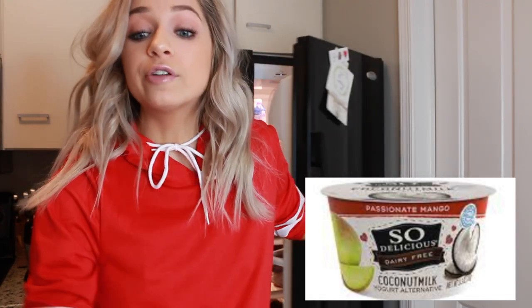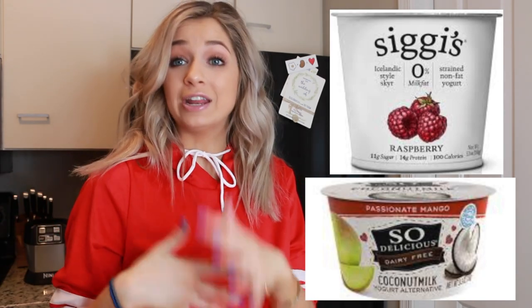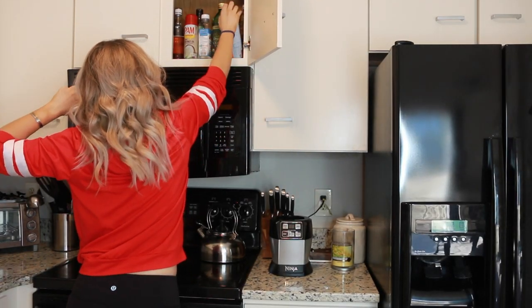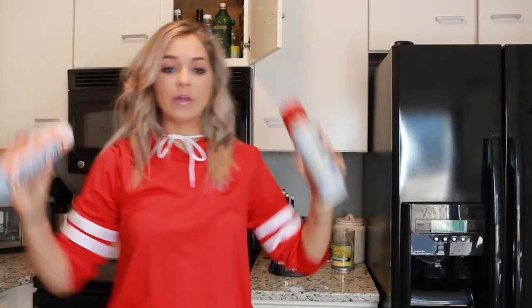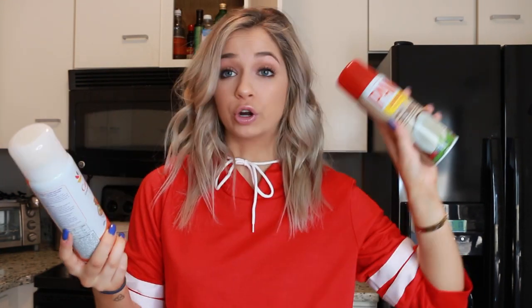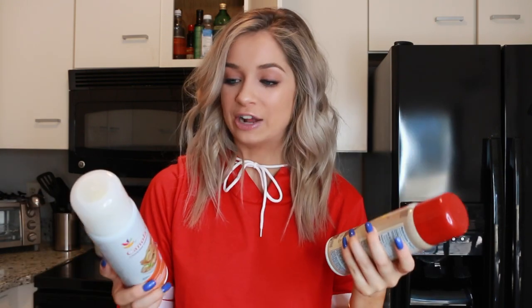I did forget one — yogurts. This is the kind I really like. But also, if you do eat dairy, Siggi's is apparently great yogurt in the health world. When it comes to cooking sprays, whether you'd normally use canola oil for non-stick cooking, I always substitute it out for coconut oil. It does the same non-stick thing and it's just a little more natural.